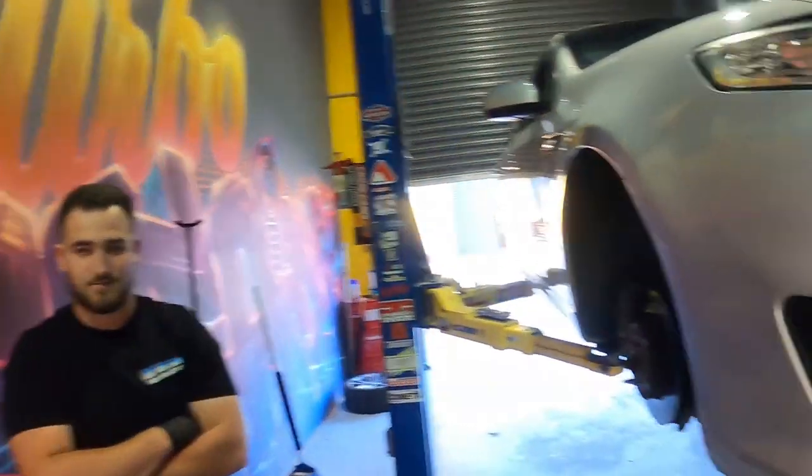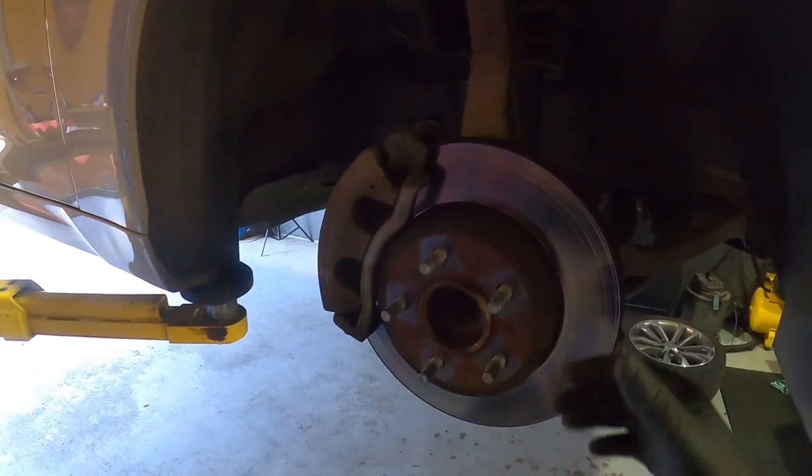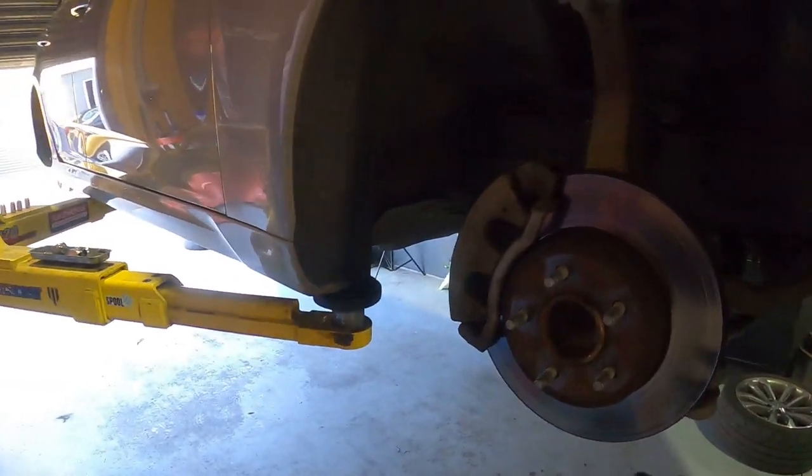This is not really a how-to video — basically unbolt everything, slide the rotors off, put the new ones on, slap in the pads, off you go. Same deal for the back. If there's anything I find that's tricky, I'll be sure to share it. Otherwise, I'll show you what they look like afterwards.